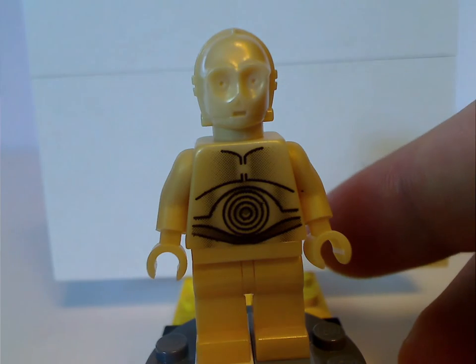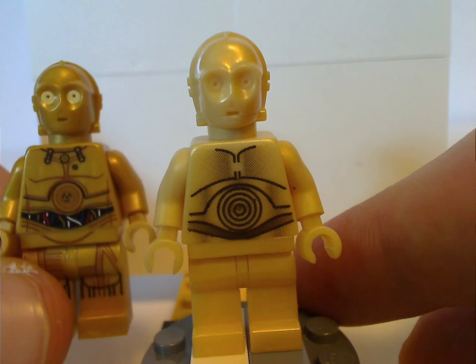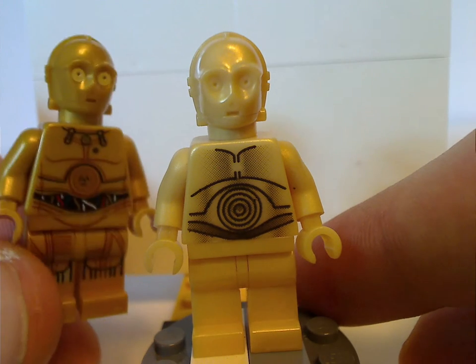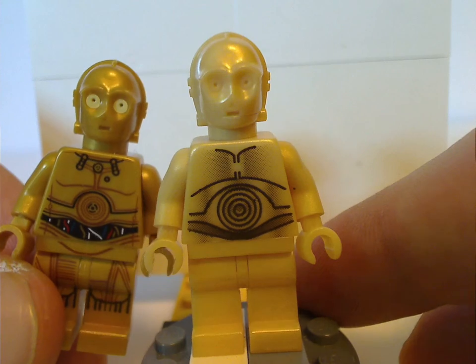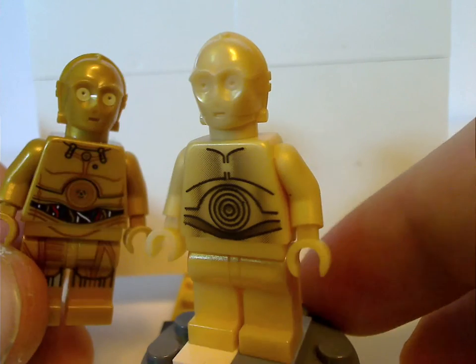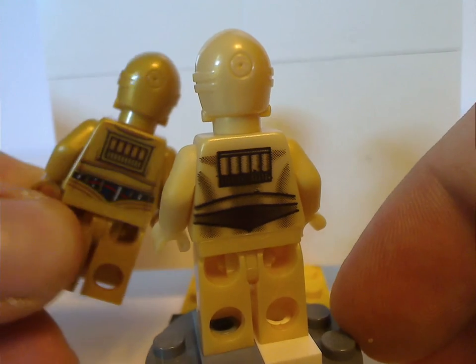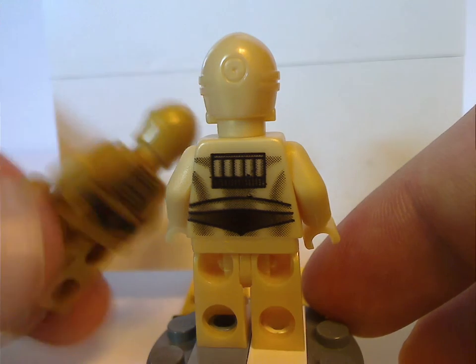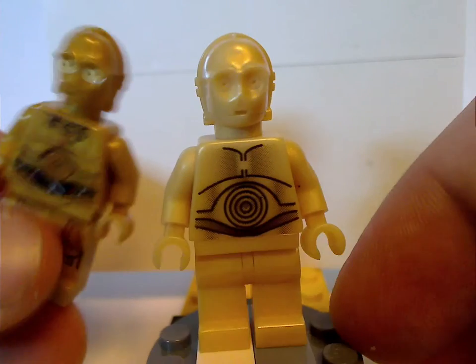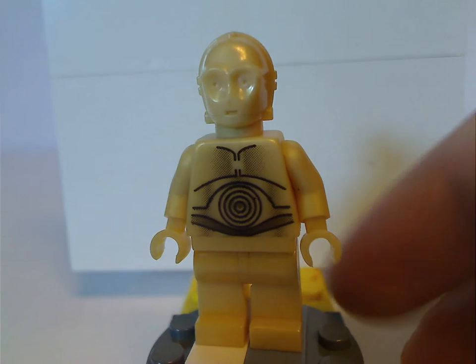Just for a little comparison with this later version, as you can see it does have some better printing all around, and also has some printed eye hairs which this older version does not. The back torso prints are also quite similar, but the new version does have actual wiring to it. But it's a 10 to 15 year difference — also a sign of the times.